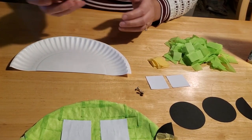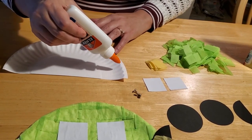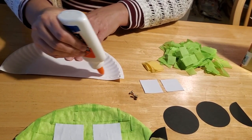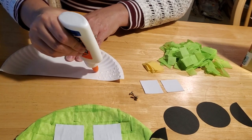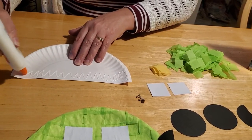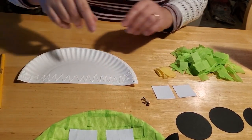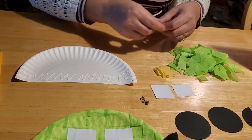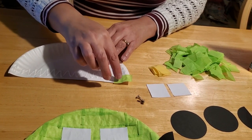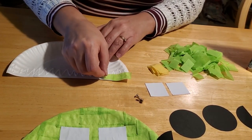Once you have all your supplies ready, you just want to have your kids take some glue. They can either use their fingers, a cotton ball, or just put the glue directly on the plate. Because we're going to be gluing the entire plate, I recommend working in sections. Otherwise, especially if you're using a glue stick, it will dry out too fast. If you're using Elmer's glue it will last a little bit longer, but I still recommend working in sections.